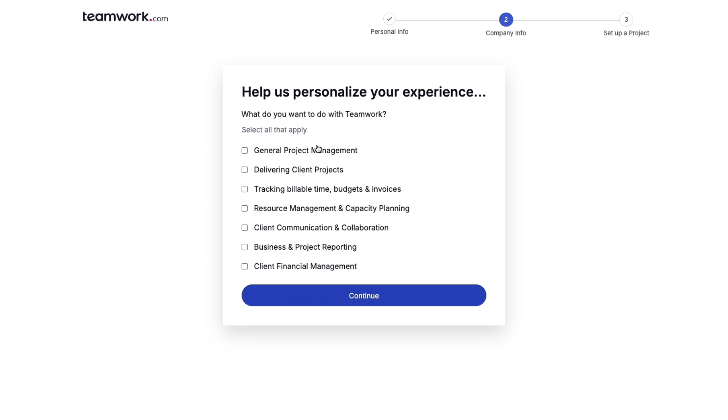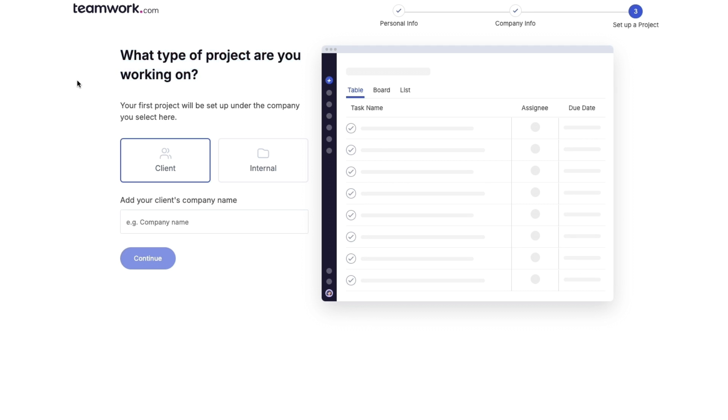To personalize your experience, choose what you want to do with Teamwork — options include general project management and delivering client projects. Then select your project type: either 'client' if the project is for a client, or 'internal' if it's within your business, such as a product launch or improving operations.